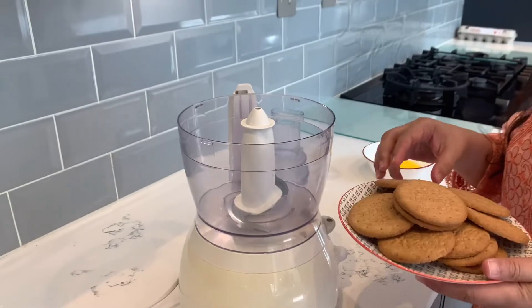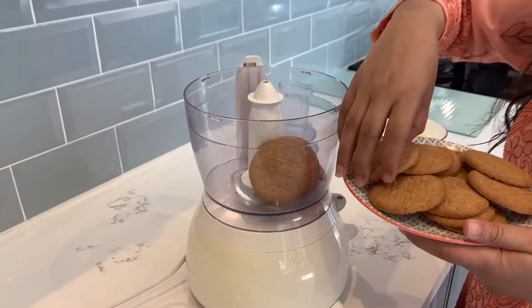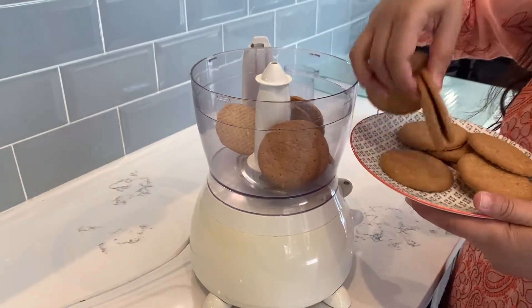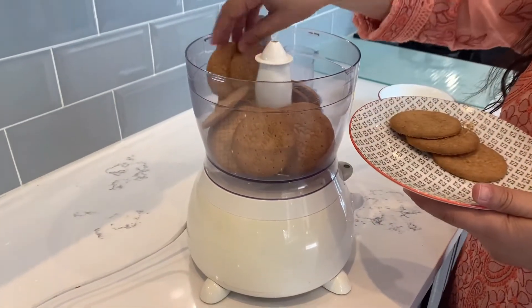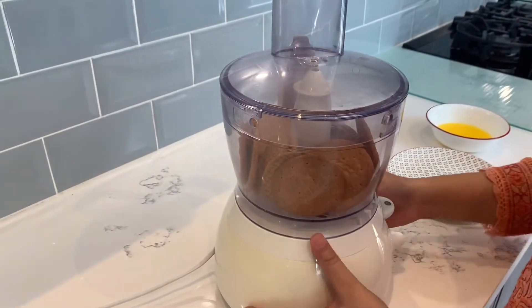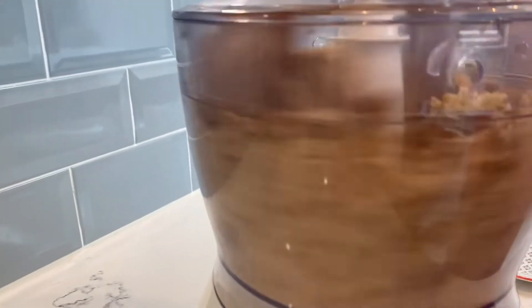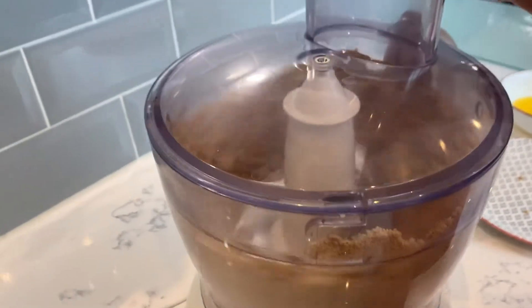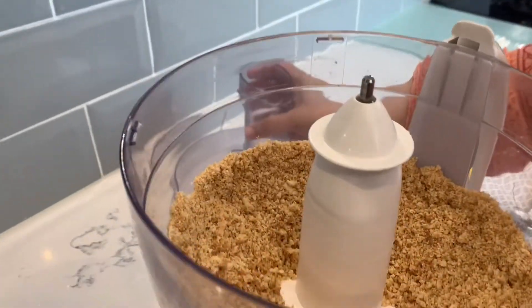Now we grind our digestive biscuits in the food processor. We need to grind them well. I'm going to put the biscuits in there.